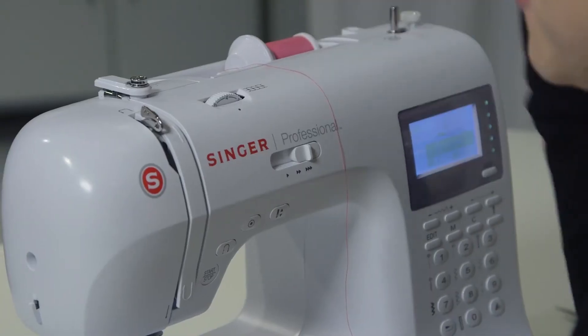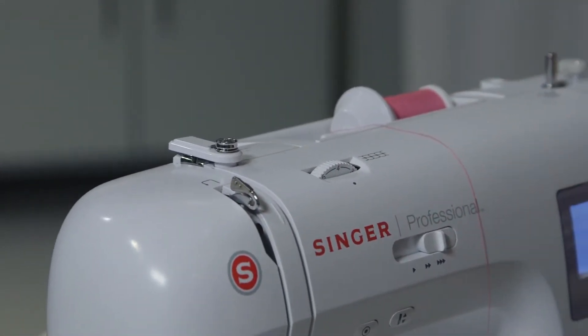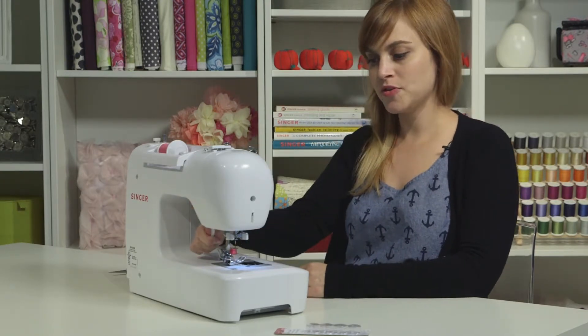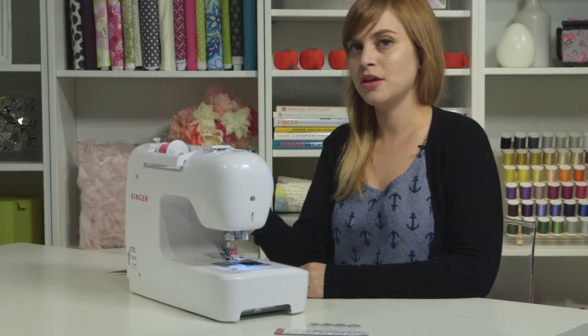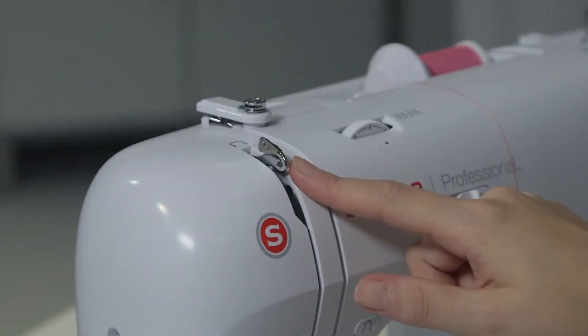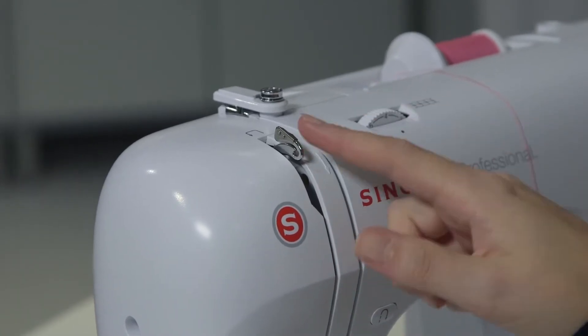If you look at the top of the machine, there are arrows and diagrams to help you know how to thread it. Before you thread, check two things. First, make sure your presser foot is up — there's a lifter right here that moves the presser foot up and down. You also want to look for your take-up lever and make sure that it is all the way up. If you can't see it, turn the hand wheel towards you until you see your take-up lever.